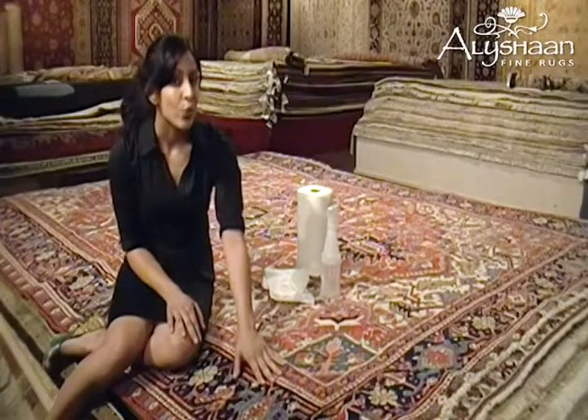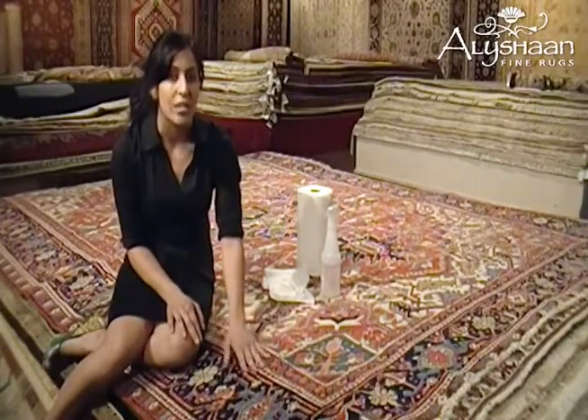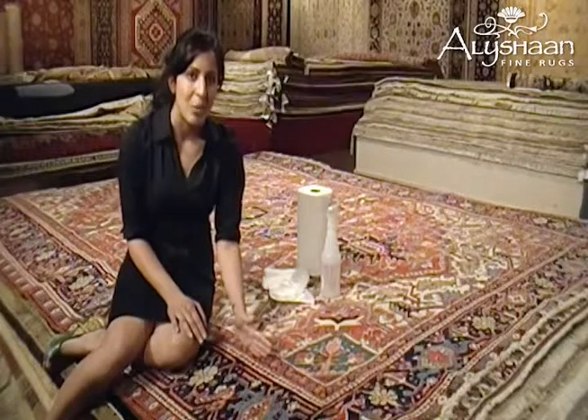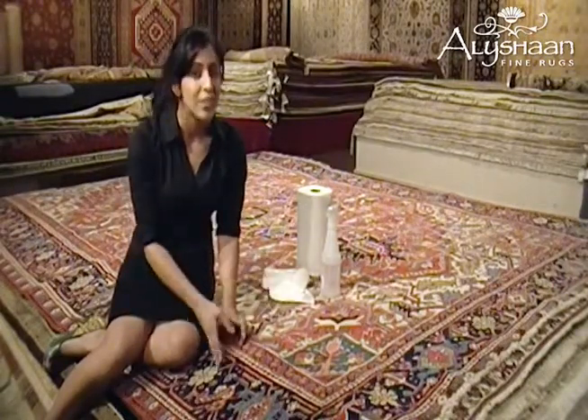This is a 50-year-old rug — it has been worn and faded — but there are no stains on it. If you have a high quality rug, the stain should come out pretty easily. But if for whatever reason you're not able to get the stain out, you can take it to a place like Alishan Fine Rugs and they're able to take the stain out for you.